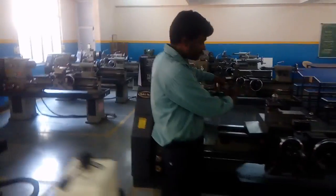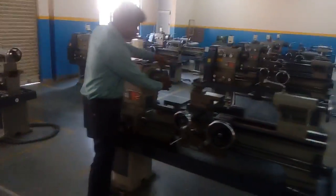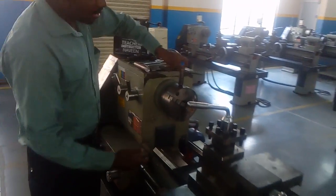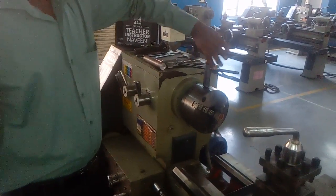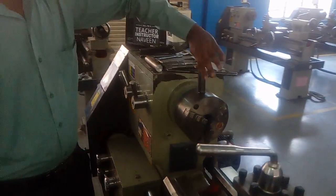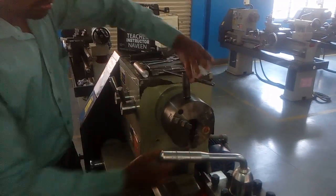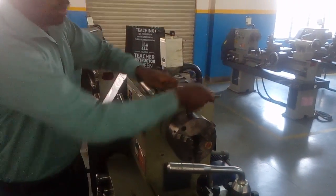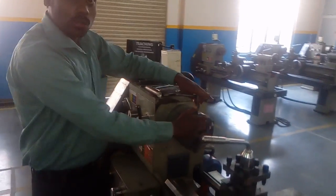There is a different type of chuck here. This one is the three-jaw chuck, or universal chuck. All three jaws move simultaneously — that is why it is called the universal chuck or three-jaw chuck. Just observe: it moves uniformly and simultaneously. It is the three-jaw chuck, universal chuck.